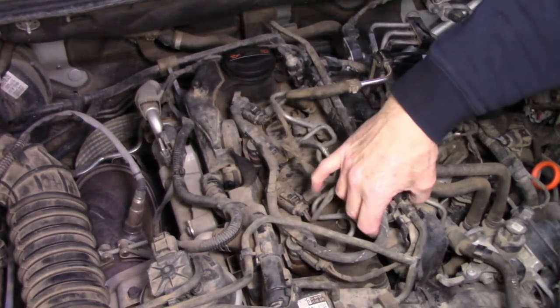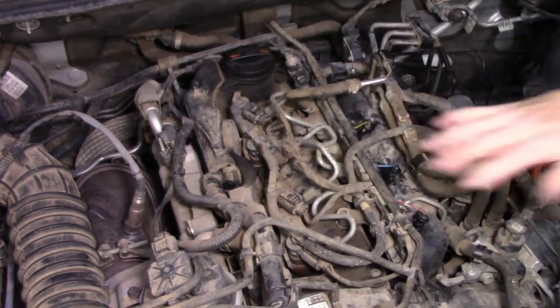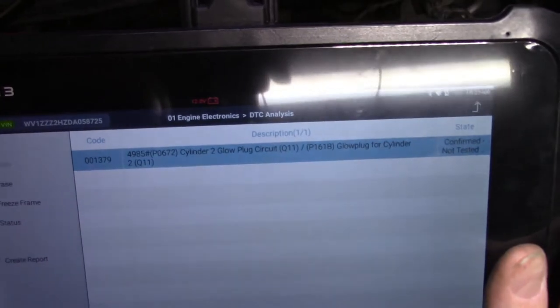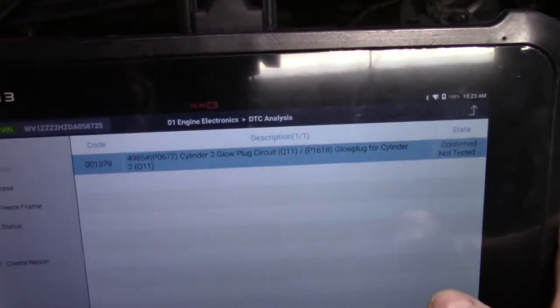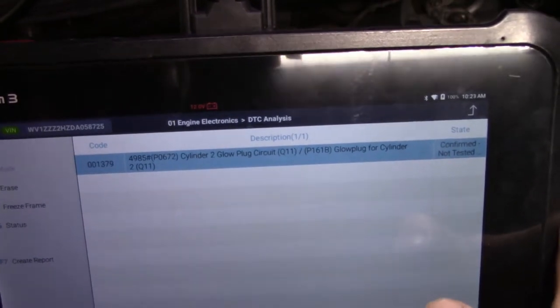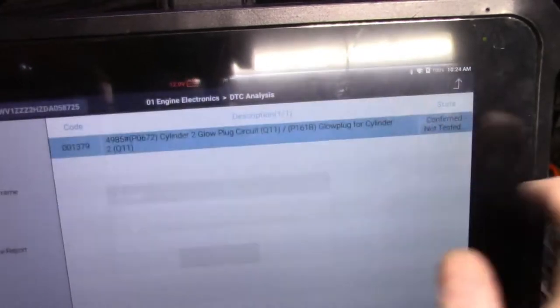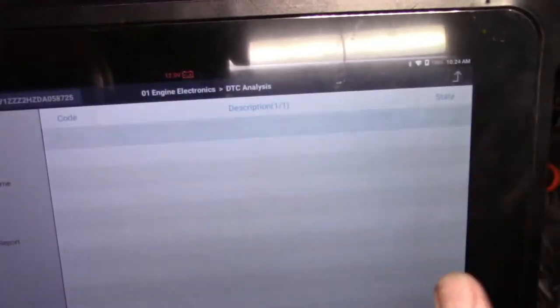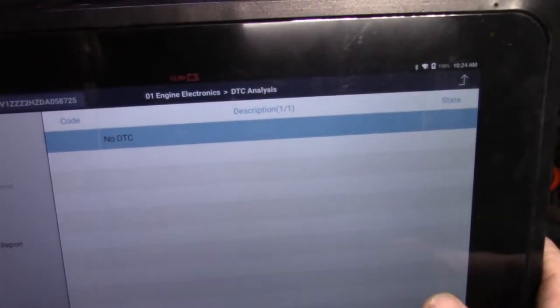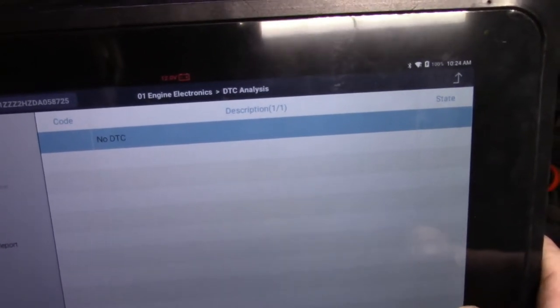Put my wiring clips back onto the rail — that holds the wiring loom in place. There's our dreaded fault code P0672. Now let's get rid of that — erase that one. And it should be gone — there it is. So we'll take it for a road test and reconnect our scan tool for a full system search.